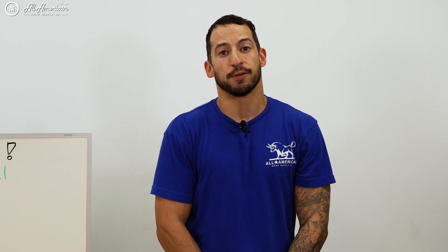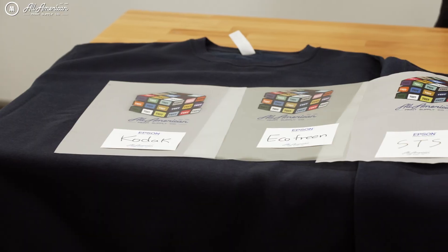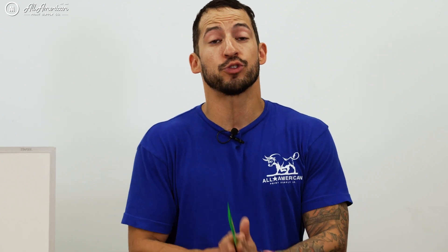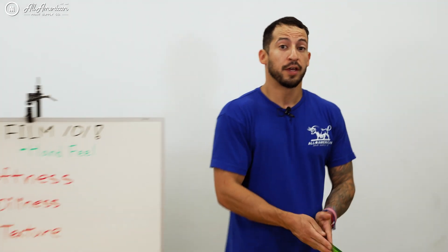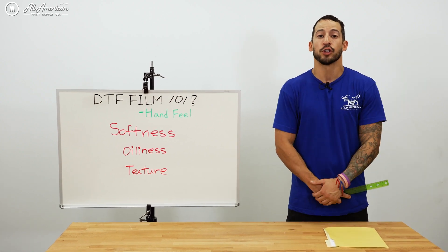During the course of this DTF 101 series focusing on the film, we tested five different transfers. We included options that we sell, as well as selected imported choices. Here's what we look at when we're looking to offer the different transfers to our customers.